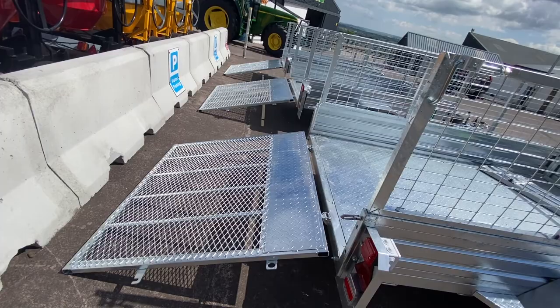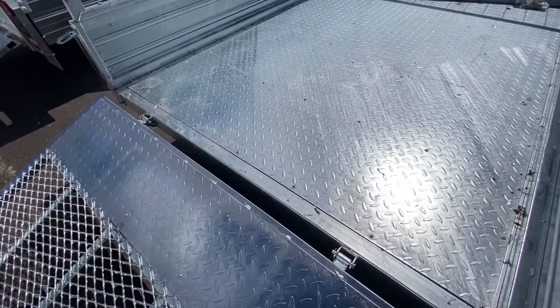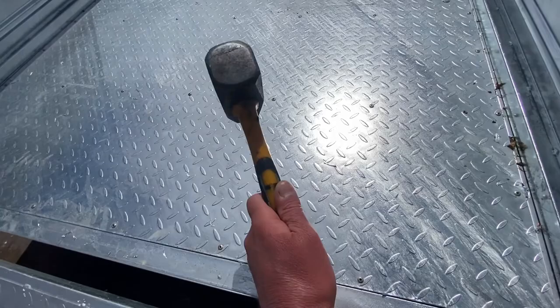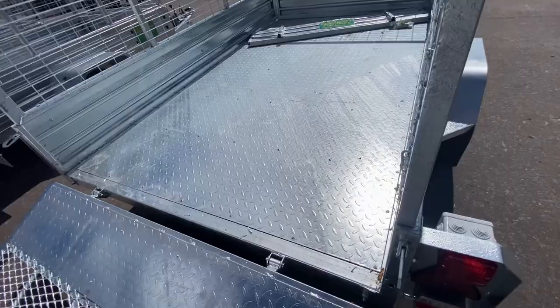The ramp is ideal for loading wheelbarrows, ride-on lawnmowers, quads, and so on. It comes with a sheeted bottom to the tail door on the ramp, so if you were carrying sand, gravel, sawdust, or anything like that it won't come out. It comes with a heavy duty steel galvanized checker plate floor, and here we are demonstrating heavy impact on the floor with no damage whatsoever. It also comes with a small tail door.